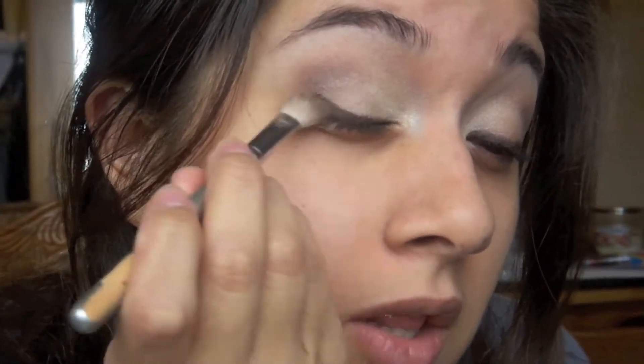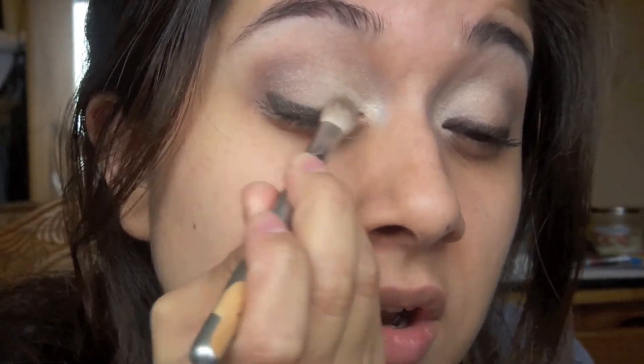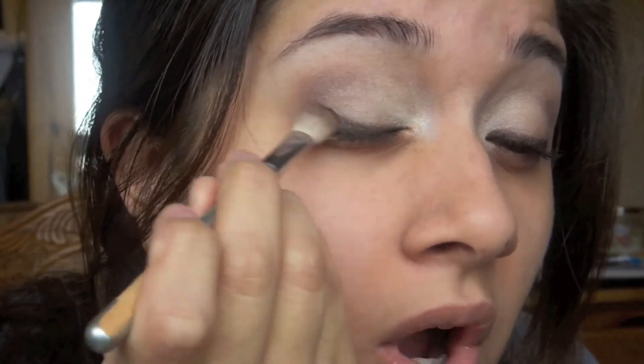Now I'm going in with a fluffy brush again and I'm just blending the line out — the eyeshadow and everything — so it's not so harsh. It's going to be like a softer kind of line.